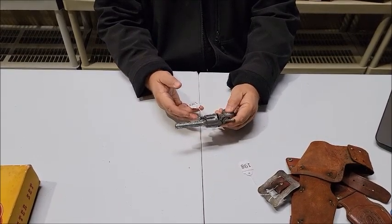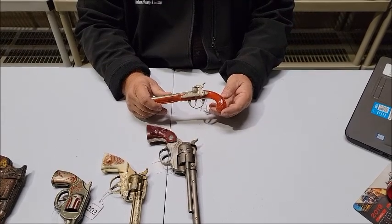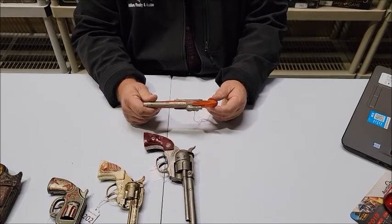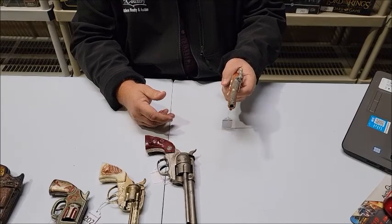Coming up, lot number 200. Lot number 200 is a 1950s Hubley Flintlock Jr. single cap pistol. It's by Hubley, made in the USA. It's a really nice little piece.